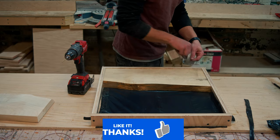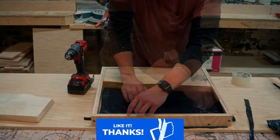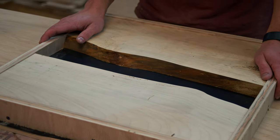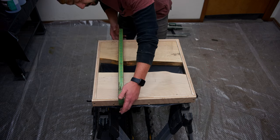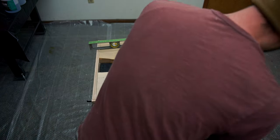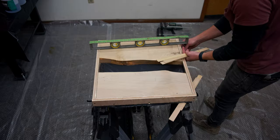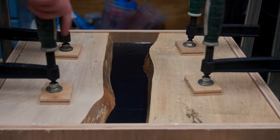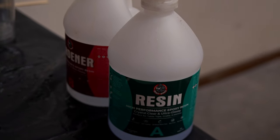After adding the pieces to the form, we're going to take it over to the epoxy room and level it off. Before you pour the epoxy, make sure your piece is level — this ensures the epoxy is evenly distributed throughout. Once it's perfectly level, we're going to add some clamps for added pressure to create a better seal so the epoxy doesn't seep under the piece.